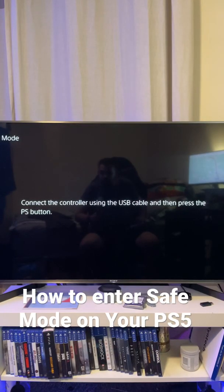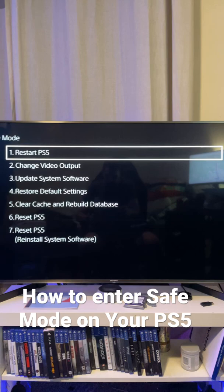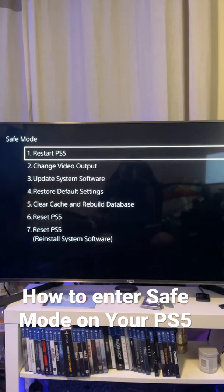After it boots up you will be greeted by this screen, follow the instructions, press the button and here we are — safe mode.